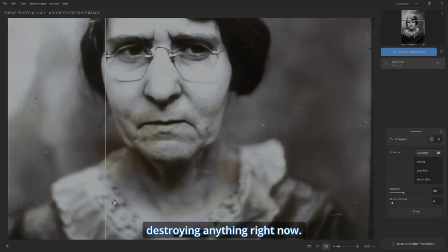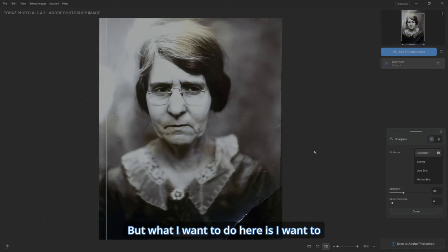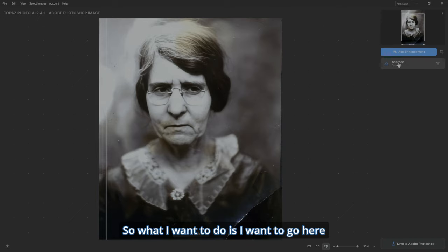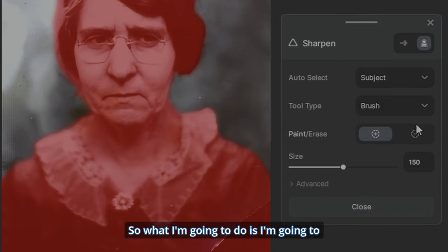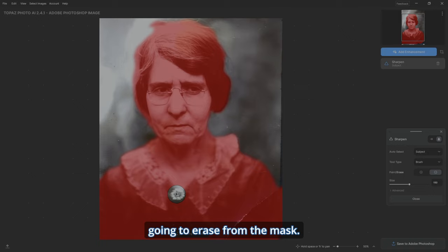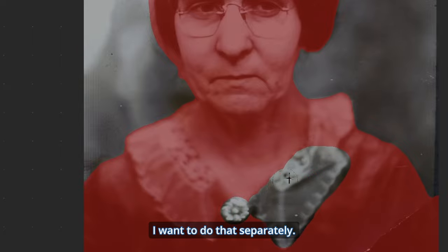That sharpening isn't destroying anything right now. Let's zoom out — it's starting to look good. But I want to change the approach and add more separately, so let's hit Close. I want to go to Sharpen Subject and check what's being sharpened. I'll go to Paint Erase and erase from the mask the little brooch and the collar — I want to do those separately.